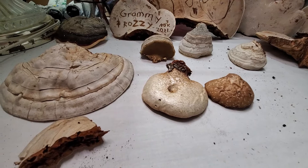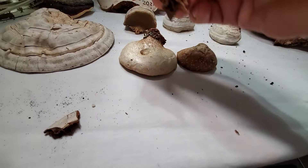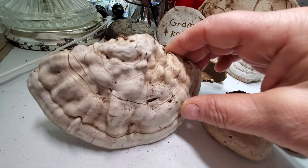I broke this one open because it's all cracked, and I found a little grub inside. I'm not sure what caused it — possibly some sort of moth — but I broke it open because I noticed these holes scattered throughout the top layer of the artist conch and wanted to see what was inside.